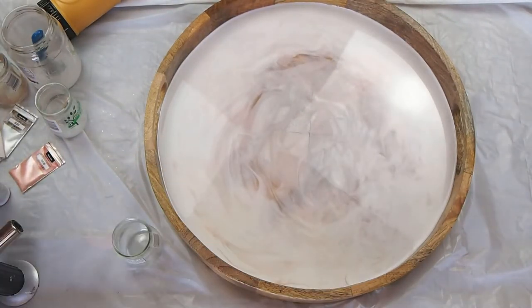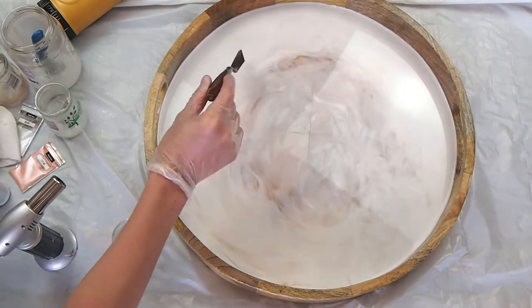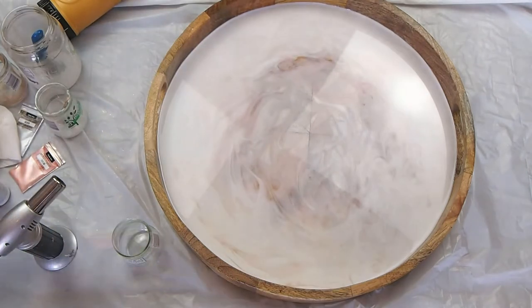Now just going in with the torch, popping more air bubbles, and picking out little hairs or imperfections. I want the surface of the resin to be really glass-smooth.